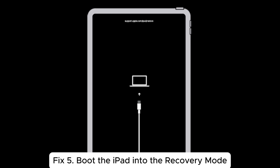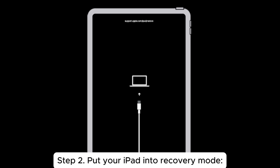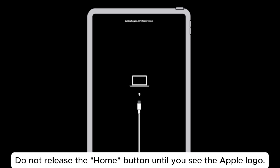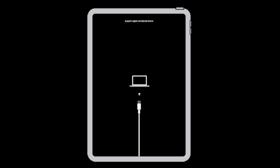Fix 5: Boot the iPad into recovery mode. Step 1: Connect the iPad to your computer using a USB cable and open iTunes. Step 2: Put your iPad into recovery mode. For an iPad with a home button, press and hold both the power and home buttons for about 10 seconds. Release the power button, but keep holding the home button. Do not release the home button until you see the Apple logo. Continue holding until you see the connect to iTunes icon or a cable pointing to your PC screen.